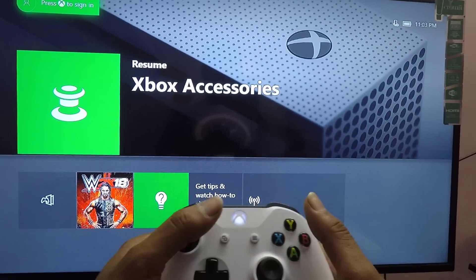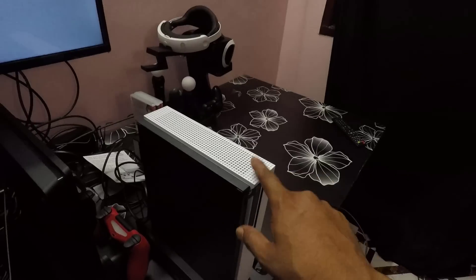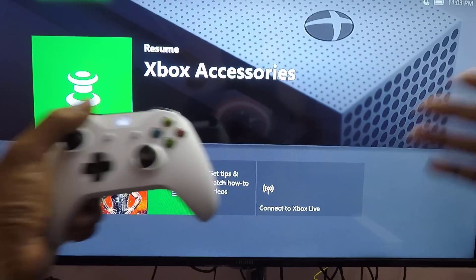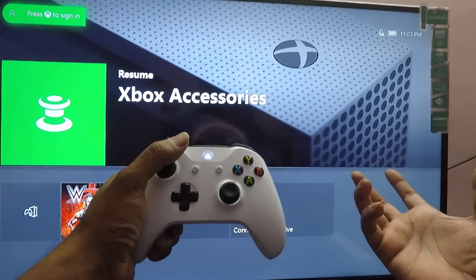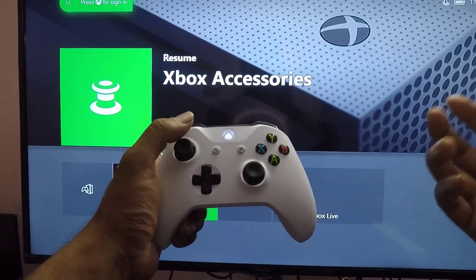Hey guys, in this video I'm going to show how to turn off or shut down your Xbox One console. Please don't switch off directly from your power supply, as it will affect your hard disk and some other items inside your Xbox One console.